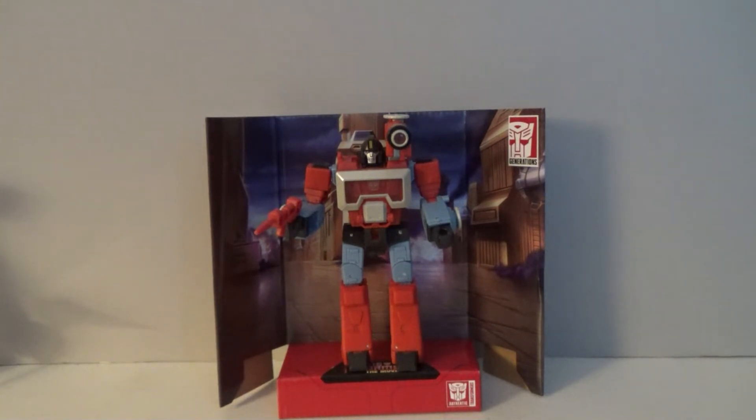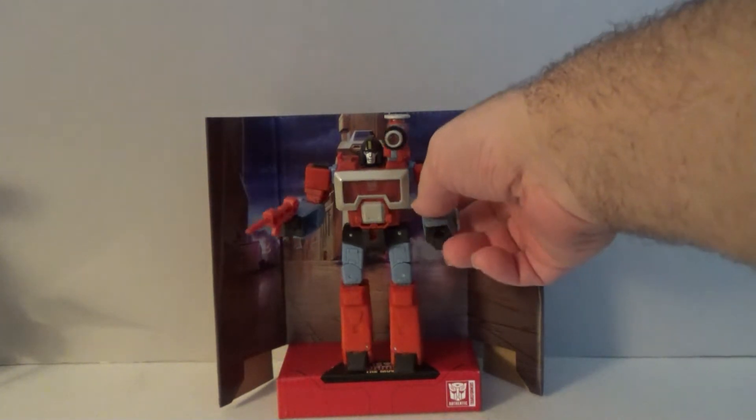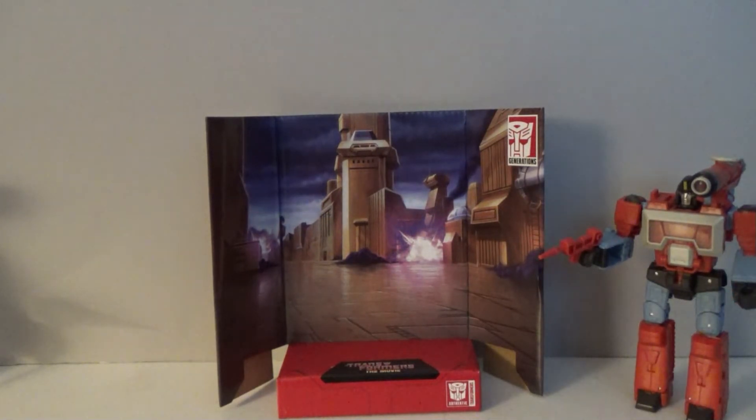First up, we have a rather classic and unforgettable character — we have Perceptor. Of course, Perceptor does come with his own unique background. It's nice to see a different backdrop from the 86 line, and it's depicting Autobot City in the middle of the battle. That was Perceptor's biggest scene in the movie, aside from the long-winded explanation of trying to find the planet of junk.